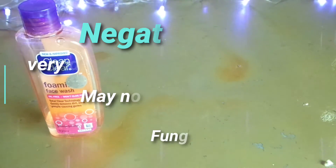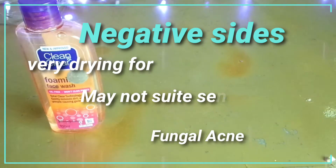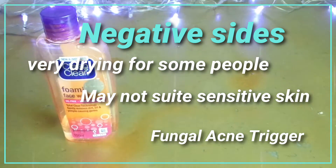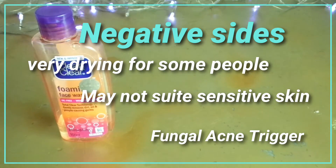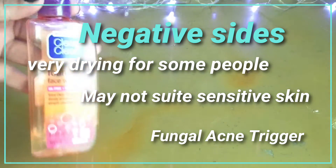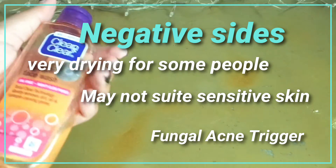On the negative side, it can be very drying for some people and may not soothe sensitive skin. It is best suited for very oily skin, so people with dry skin should avoid it. However, if you have dry skin and want to use it, you must apply a very good moisturizer after every use.